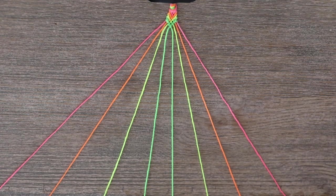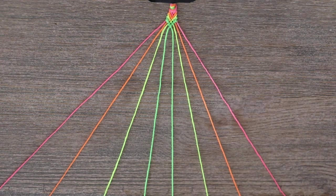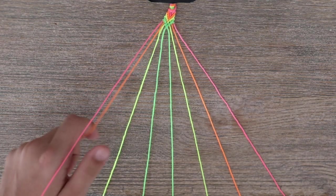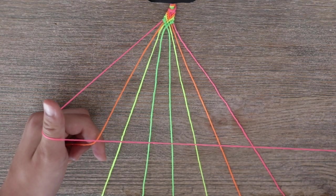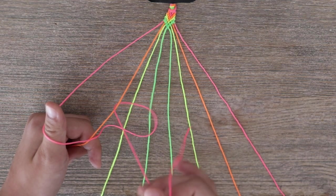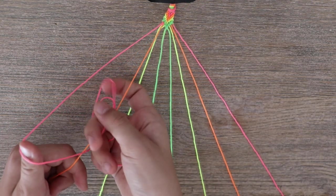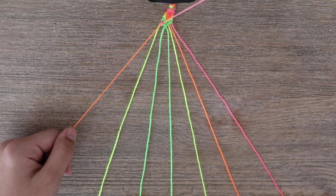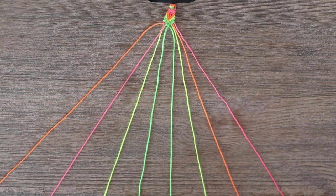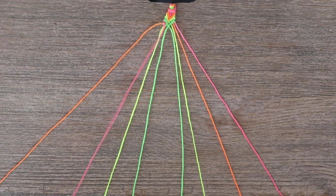To make the chevron bracelet, it's pretty easy. I already started a little bit so that you guys can have a better view. What you want to do is take your first strand of embroidery floss — mine is pink. You're going to make a 4 over your second strand like this. Then you're going to bring your first strand under your second strand and pull it up. You're going to repeat that one more time, and you have your first knot. Repeat those two steps for the remainder of your embroidery floss until you reach the middle.